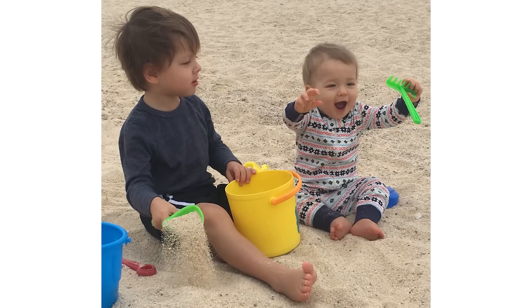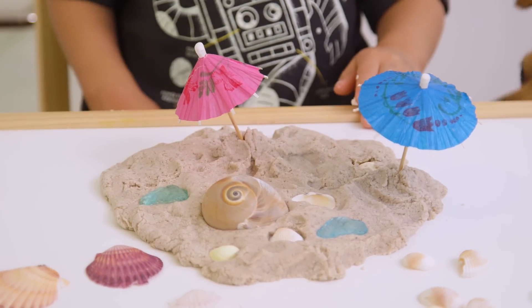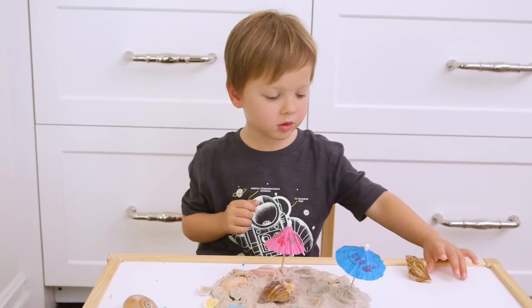Hi guys! My kids love playing in the sand and I've been toying with the idea of getting a sandbox, but they're really messy. So when I saw this sand play-doh on Pinterest, I felt like it was the perfect compromise. We tried it out, it was a huge success. Sand play-doh is really cool, and today I'm going to show you how easy it is to make at home with just a few ingredients.